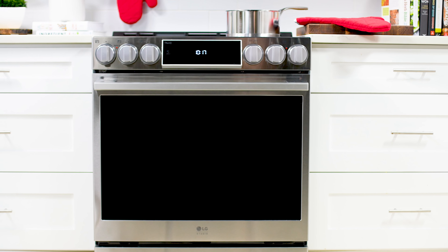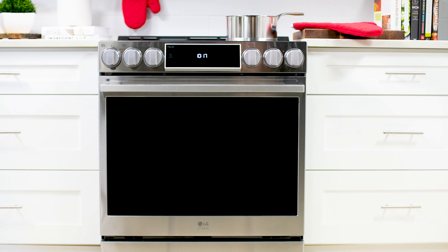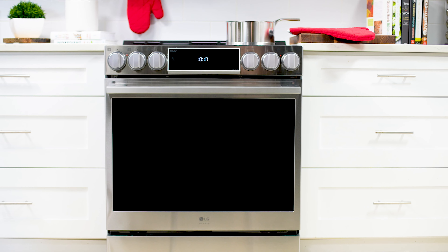The LG Cookware Compatibility Indicator is a great feature that helps you identify top performing induction cookware for your LG oven range.